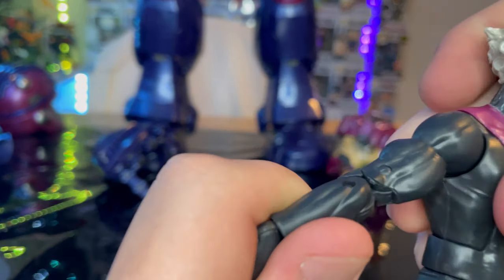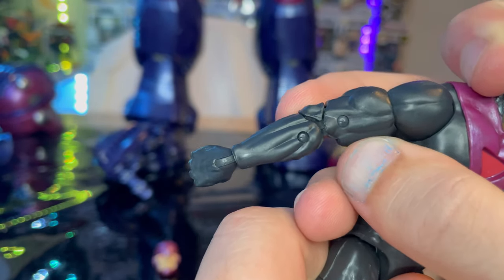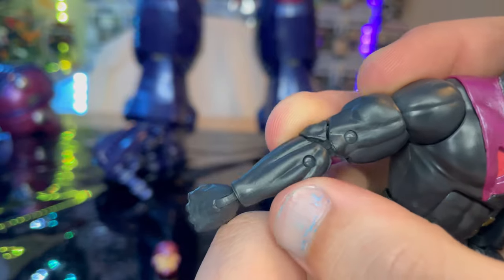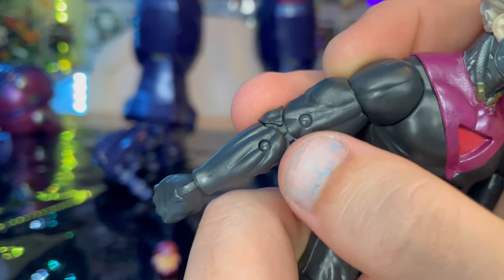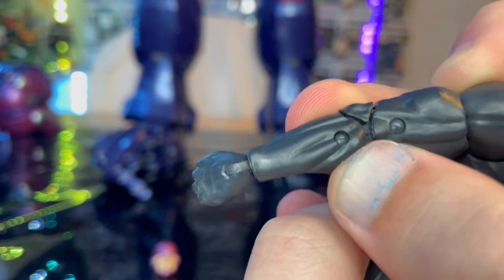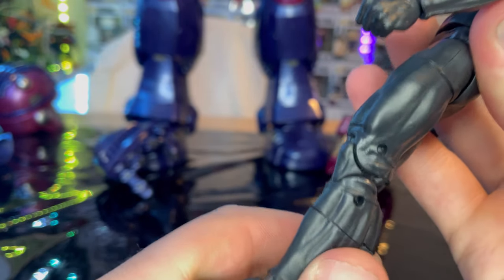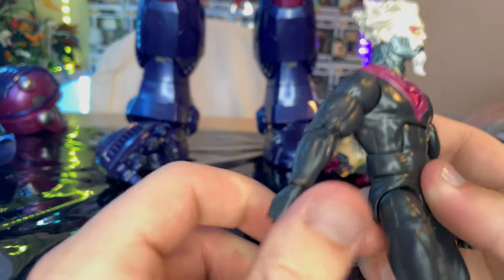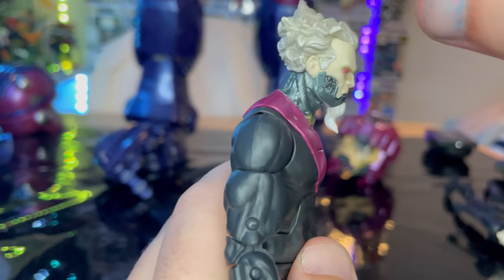One thing to note: I thought the joints were going to be pinless, but they are still pin joints — you can see them. They seem to be trying to hide them but you can still see them on the forearm and legs. I'm not going to lose sleep over it, but it's worth pointing out. Now for articulation: he has a disc ball-jointed head.